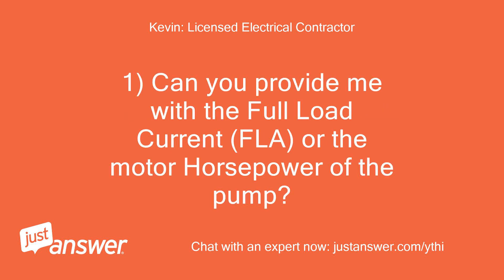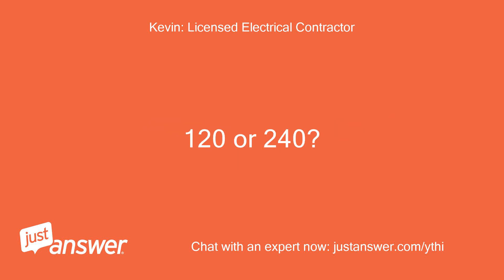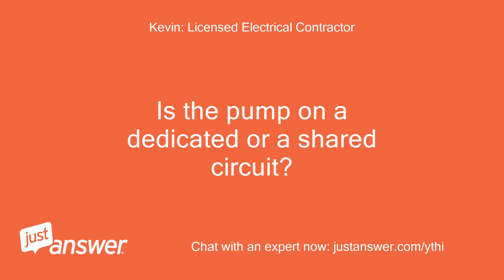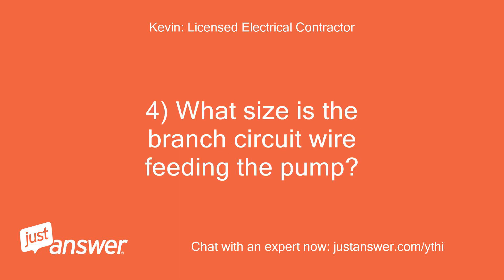Can you provide me with the full load current (FLA) or the motor horsepower of the pump? What is the voltage of the pump — 120 or 240 volts? You mentioned that lights go dim when the pump is initially turned on — is the pump on a dedicated or a shared circuit, and what lights go dim? What size is the branch circuit wire feeding the pump?